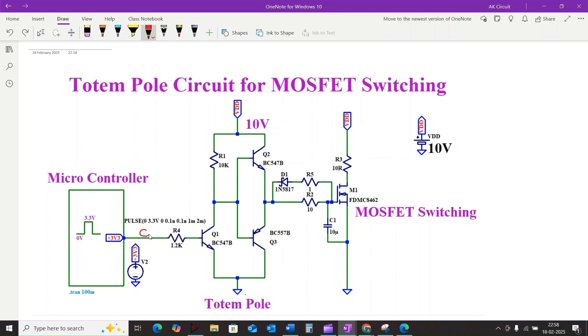Similarly, when the input voltage is low — that means 0 volts — Q1 turns off. R1 pulls the base of Q2 high, turning it on, and connects the MOSFET gate to the high rail — equal to 10 volts — through transistor Q2, rapidly charging it and turning the MOSFET on. Resistor R4 ensures Q3 is off during this phase.